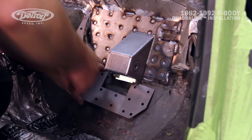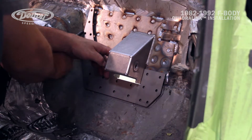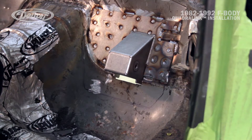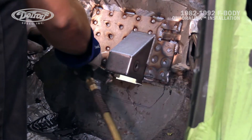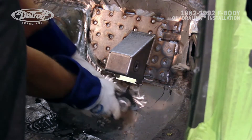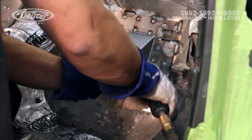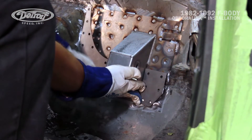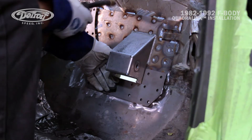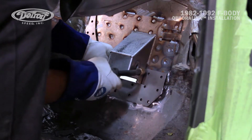Now that Mark has the upper link pocket in place and welded to the vehicle, we'll take the lower reinforcement, put it in the correct location, and scribe around it. That way Mark can grind away the paint so we can have a nice clean weld on the lower reinforcement plate. Mark is going to reposition the lower plate back in the correct location, tack weld it in place, plug weld a few holes to make sure it doesn't move, and then tack weld around the perimeter of the lower doubler plate to the vehicle.